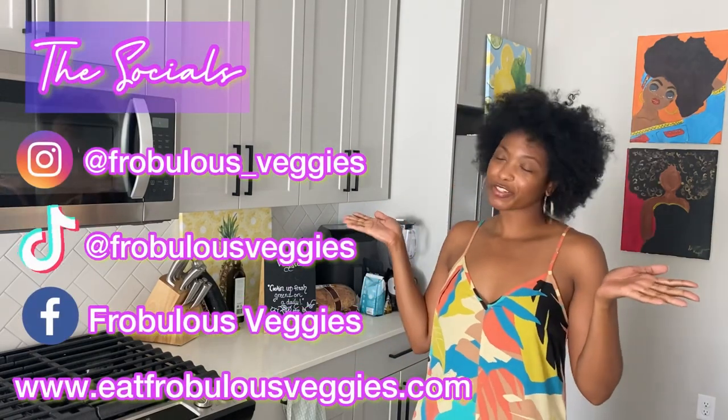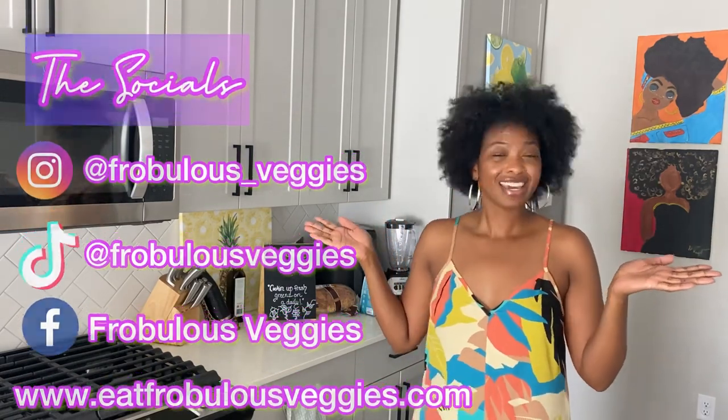We're going to wrap up the video. Thanks for watching, you guys — what do we think? Comment below if you've tried this product, if you plan to try the product, what would you give a star rating? Comment below and thank you guys so much for tuning in with your girl Ashley of Fraudless Veggies, where we're always cooking up fresh greens on a daily. Here are all of my socials to stay up to date with me throughout the week. Thank you guys so much for watching. Bye!